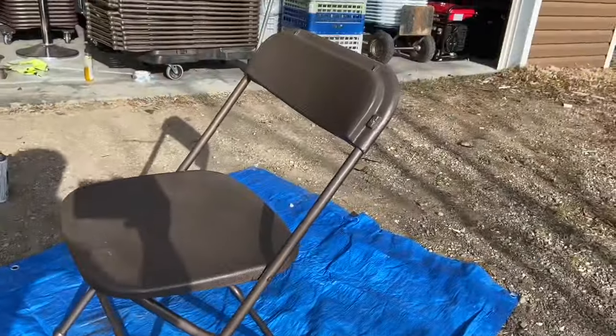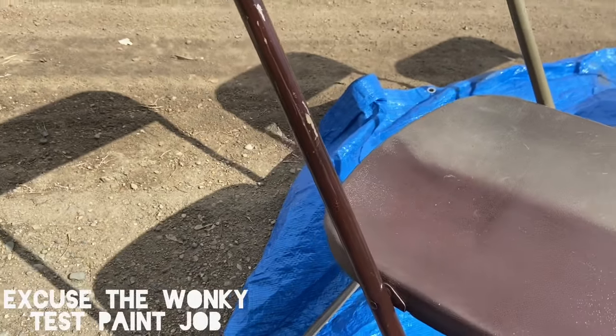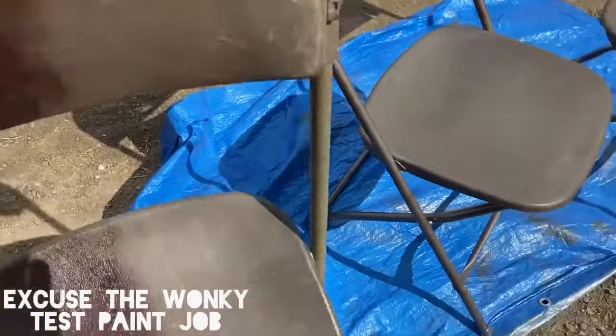I should also mention: the more paint you apply, the more the hammered look you're going to get. Alright, time for some comparisons. First we've got this chair that I painted in the previous video with metal clad brown spray paint.